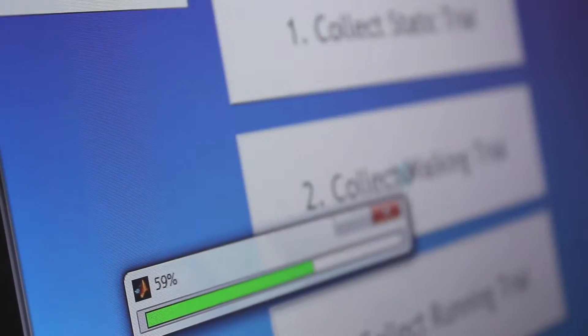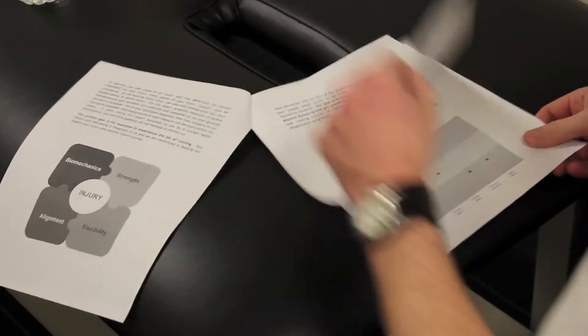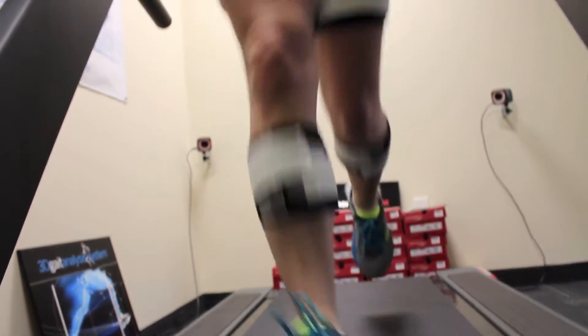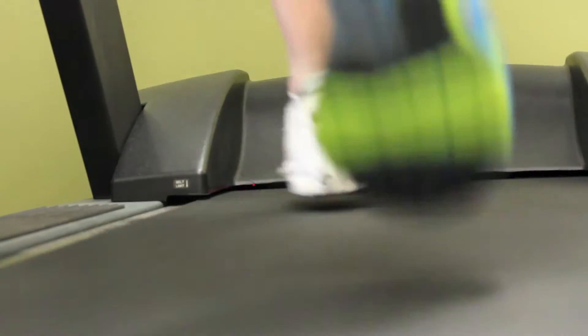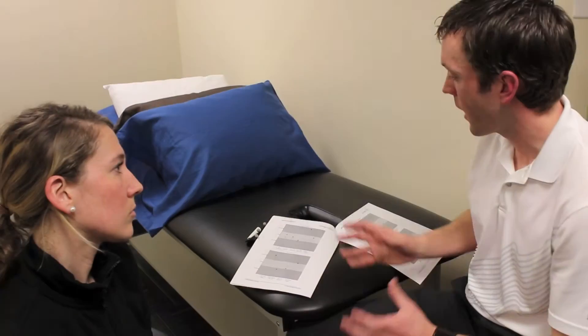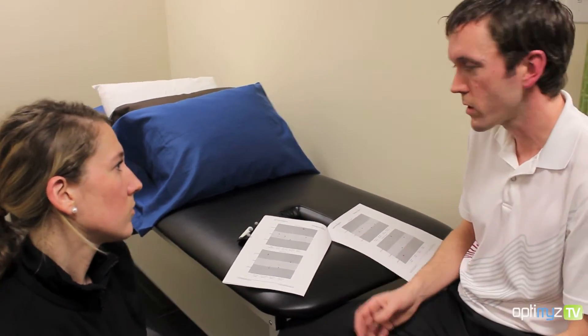The data compiled from the markers will be put into the computer system, which will help generate a report like this one. This gives us an injury index — a score of what's going on in your body at the different joints — so we can look at what the ankle, knee, hip, and pelvis are doing. We get an even further breakdown of the different joints, telling us the angles and movements occurring, whether they're ideal, excessive, or reduced. This helps us focus on an exercise program to fix those subtle problems and get you back running without any pain.